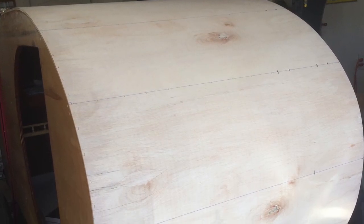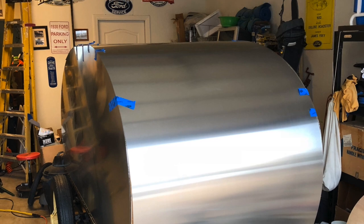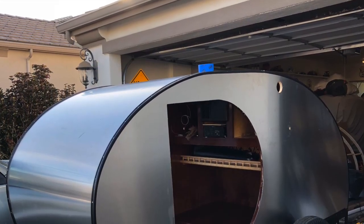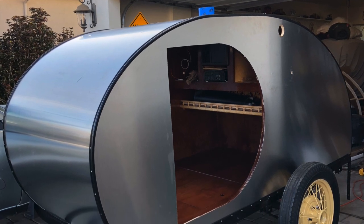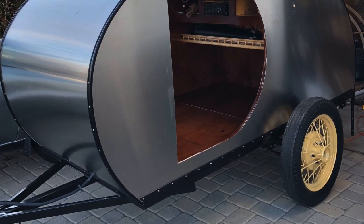Another layer of bender board for the structural part of the trailer, and then we skinned the entire thing with aluminum sheets. I went with a D-shaped door because I liked the way it complemented the curvature of the front of the unit, plus it gave me a nice flat spot at the bottom to sit if I wanted to dangle my feet out the door.